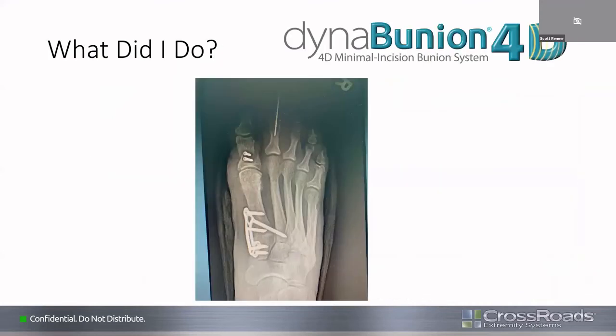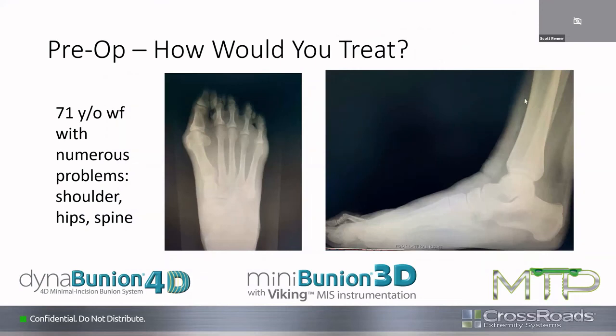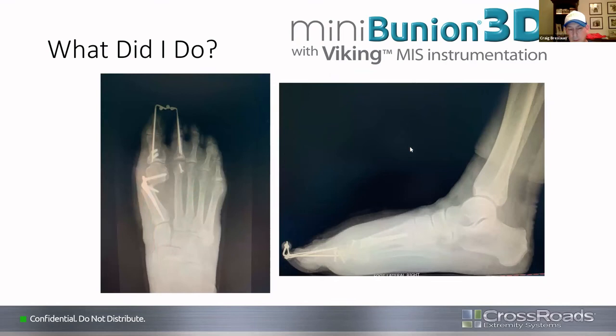Dr. Brad asks if Craig was doing freehand cuts or using the cut guide for the Mini-Bunion. Craig replies that was a freehand cut — when working with his fellow he uses the cut guide, but his fellow was at another case that day, so he ran a K-wire and ran the saw freehand. Most of the time they use the cut guide. He notes they've gone through the variations with the original guides, and the new cut guide is great because it's even quicker and simpler.